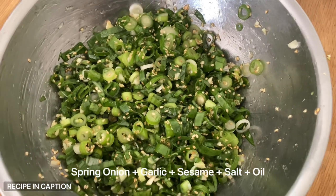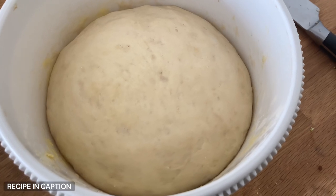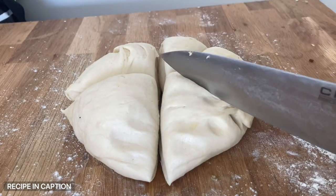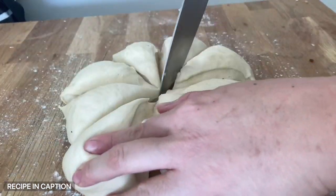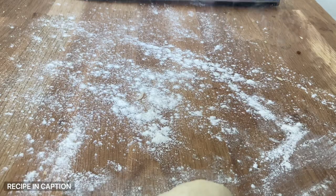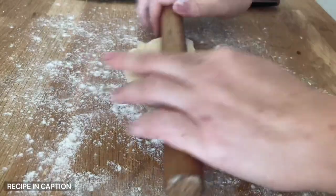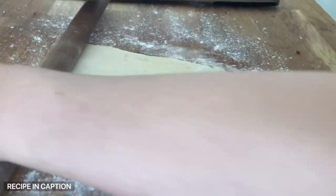Once your dough has risen it should look puffy and roughly doubled in size. Turn it out onto a work surface and knock out the air a little bit — just knead it a couple of times — then divide the dough into eight equal portions. Keep the rest covered so it doesn't dry out. On a floured surface, roll out one single portion into a rough rectangular shape.